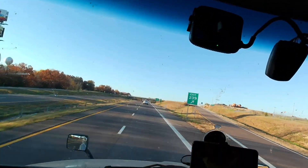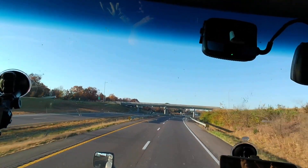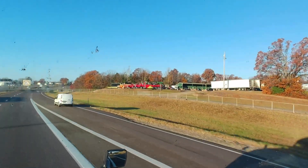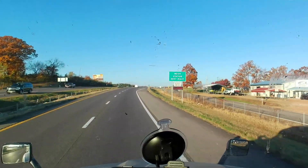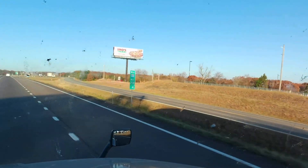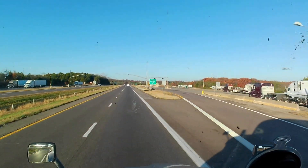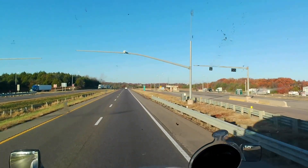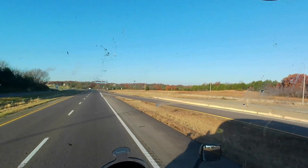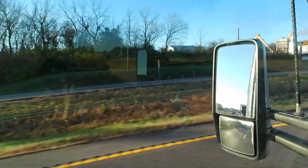In about half a mile is the weigh station — let's see if it's open or not. That's the entrance to the weigh station; those are the scales, and as you can see, it's closed. I'm seeing smoke around here — is this a factory or something? Yeah, yes it is.